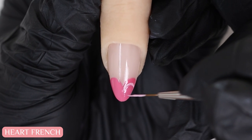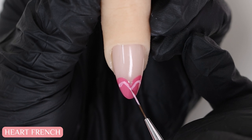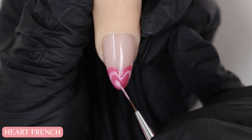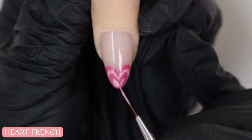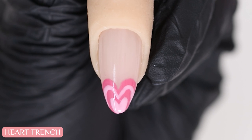Pretty much whatever fits. I'll cure that once I'm happy. And then I think I can fit another tiny small heart right at the tip, so I'll draw that in with my liner brush. And ta-da! How cute is this?